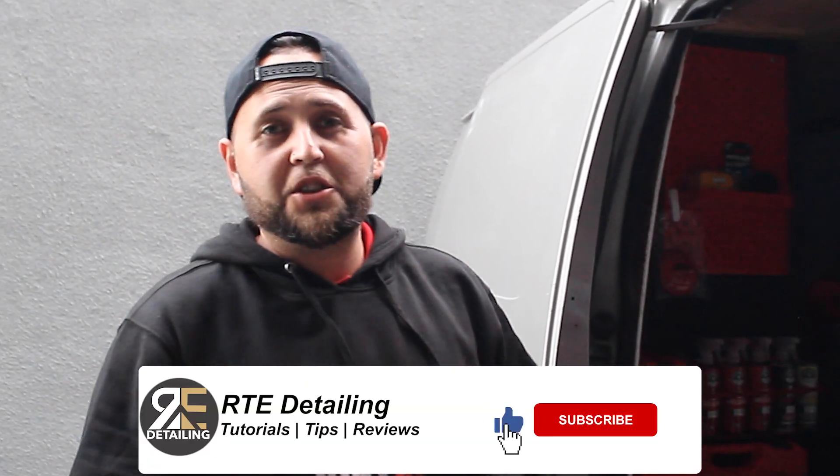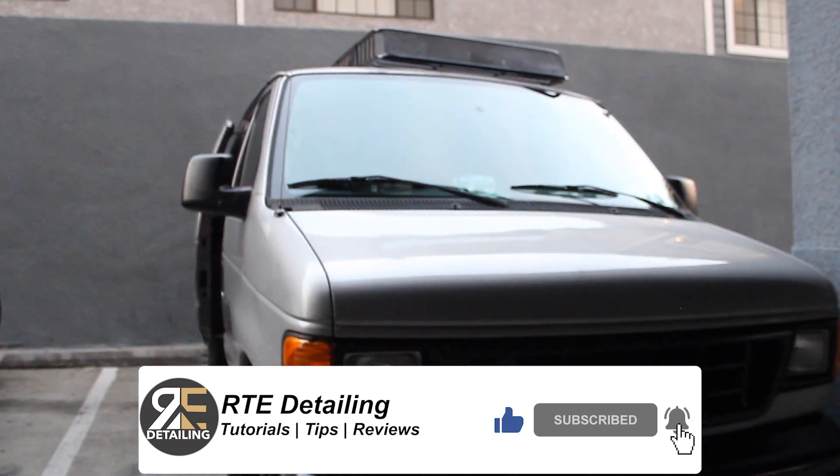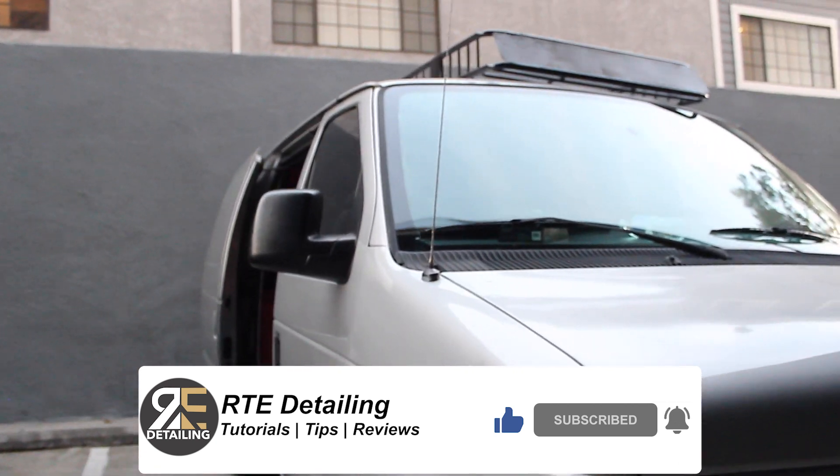What up guys, it's Jesse again with Vintage X. We're going to do a quick little walkthrough of my setup and what we do day to day as far as our process and how we start things.